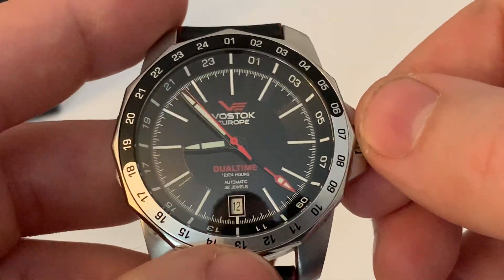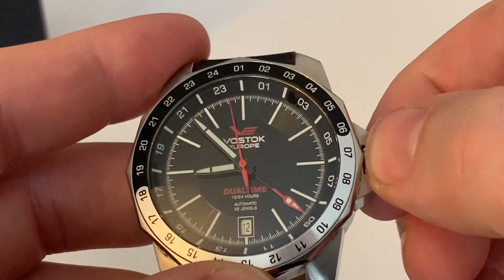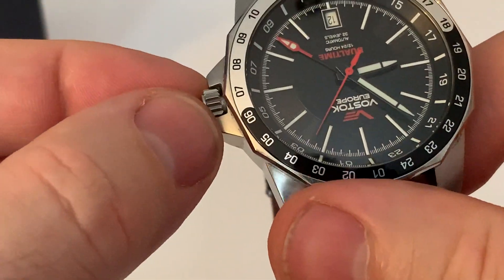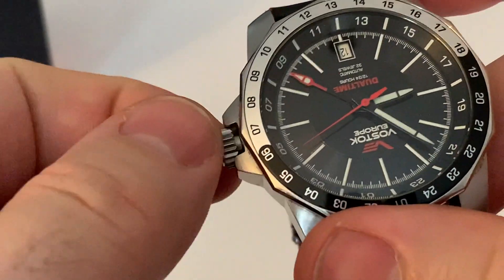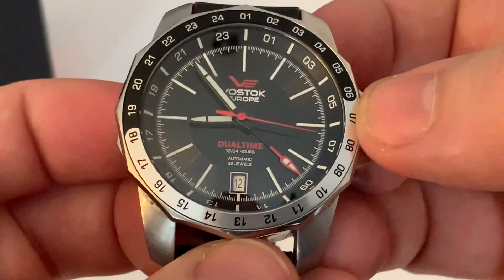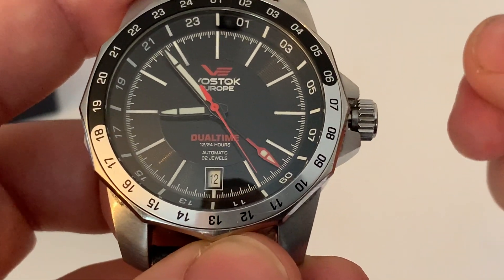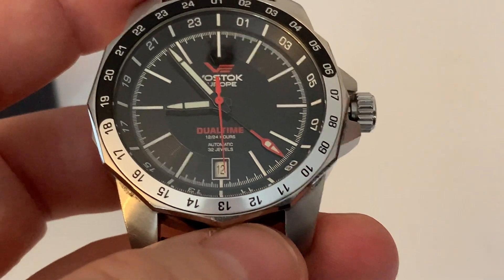If I unscrew the crown — it is stiff and only has about a quarter turn — very, very stiff. That's it, that's all it has; it only just bites. If I pull it out, that's manual wind, which is good.